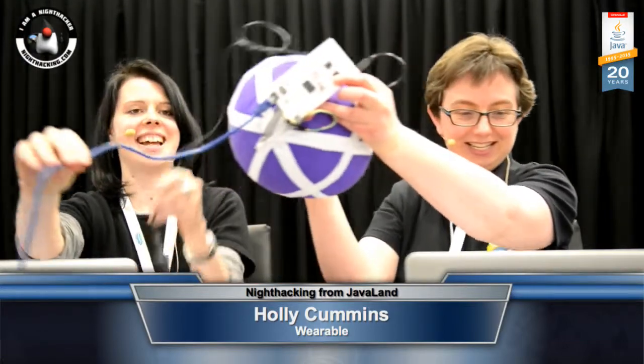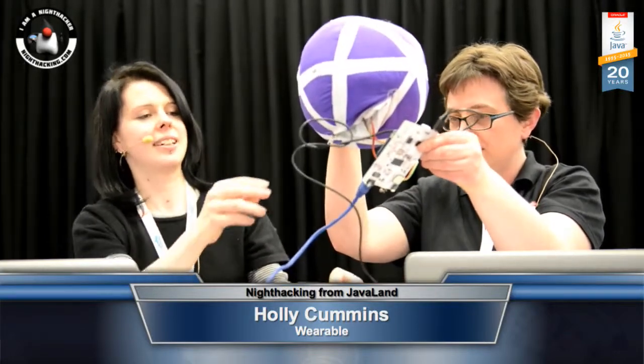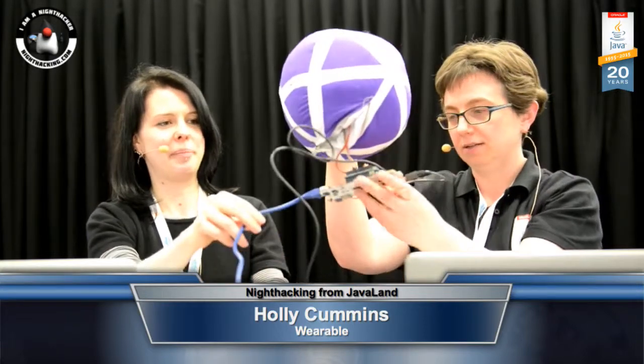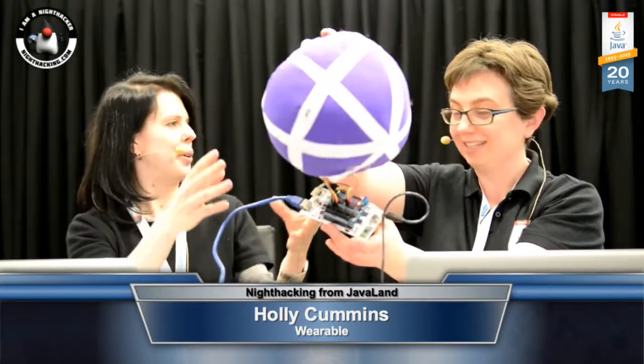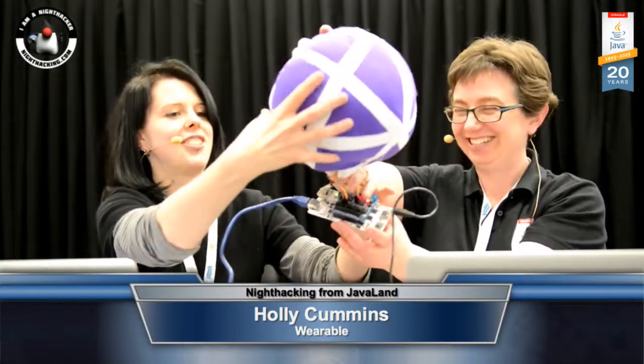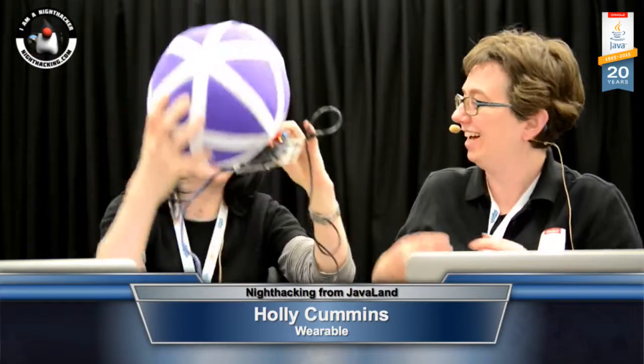Sure, we want to see it. This is supposed to be wireless, but unfortunately we've been having network problems, so we've got a wire coming here. It's embedded, but it's definitely not wearable. Not much of a hat, really.